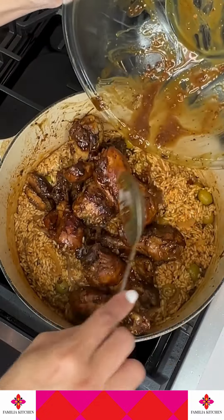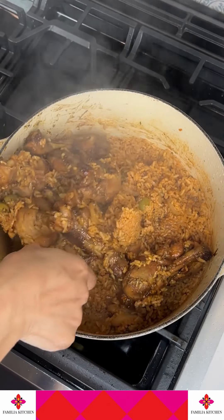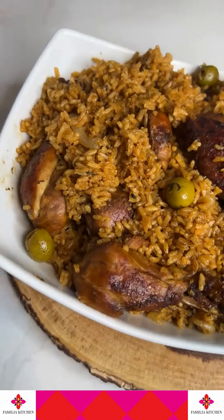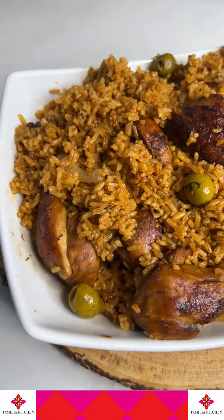Once it's evaporated, add the chicken back in with any juices left. Cover it, cook it for about 25 minutes, give it a stir, cover it again, then give it one more stir and that's it. This is the beautiful Locrio you're going to get — it's so moist, it's delicious — and let's see what my hubby thinks.